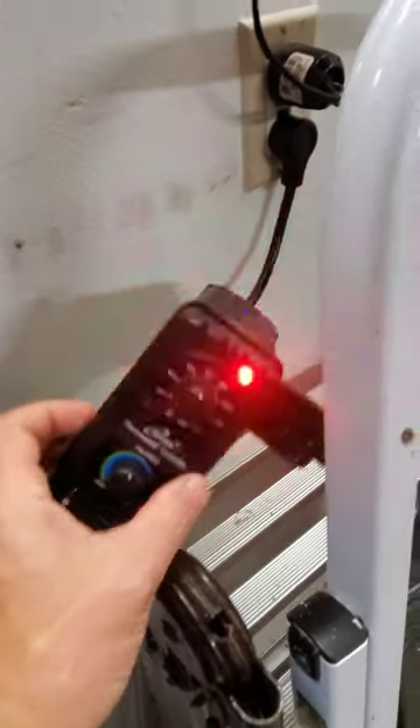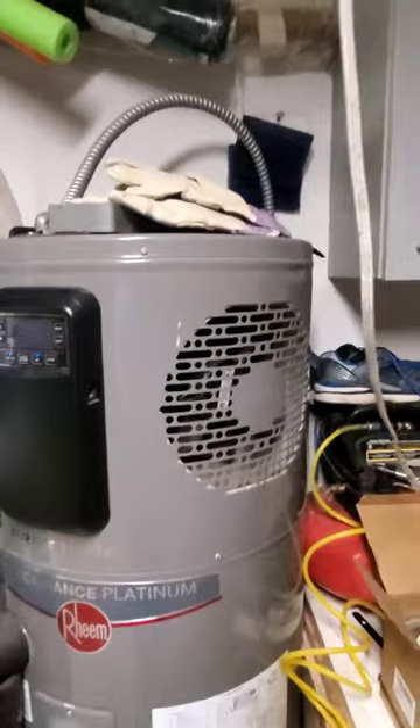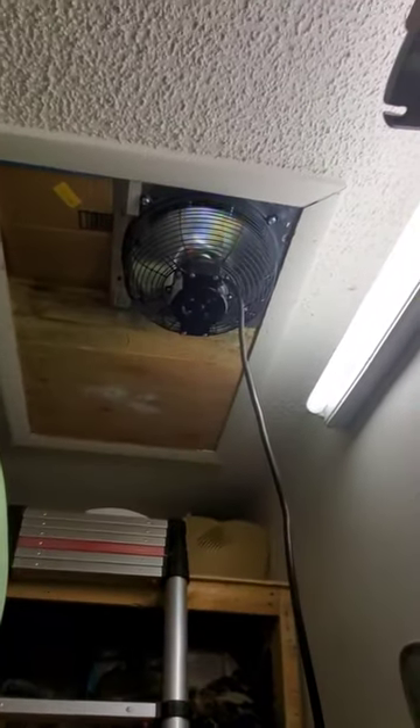Probably work — there you go. Now this is an attempt to lower the temperature in my garage. Even though I have my hybrid water heater that blows cold air over here, it's still pretty hot today. Actually, it's okay, so it's not a great day to test, but I'm gonna test it.